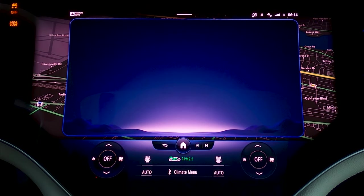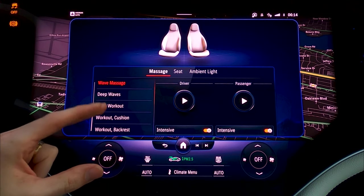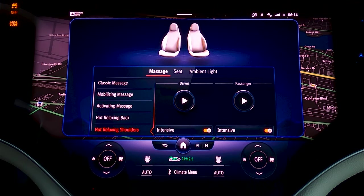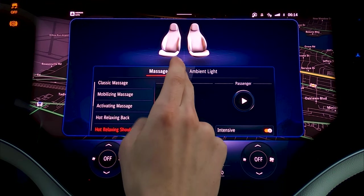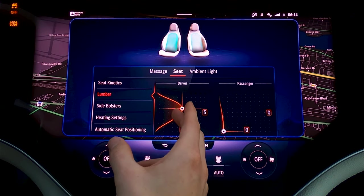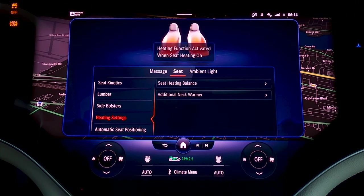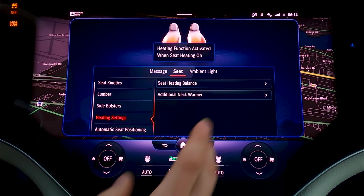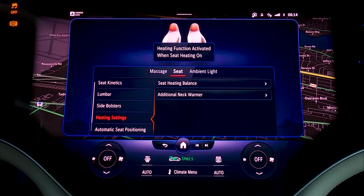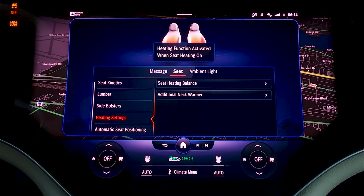Let's go into Comfort. This is how you're going to activate your massaging seats for both driver and passenger, with many different massage options. Mercedes massaging works really well — I've always been a fan of how they do massages, and they're pretty quiet too. You can also adjust your lumbar in all your seats, get it fine-tuned exactly how you like it, adjust your side bolsters from 1 through 10, your seat heating — it's even got a neck warmer, which is pretty darn cool. You can balance your seat heating for a little more on your back or a little more on your back.